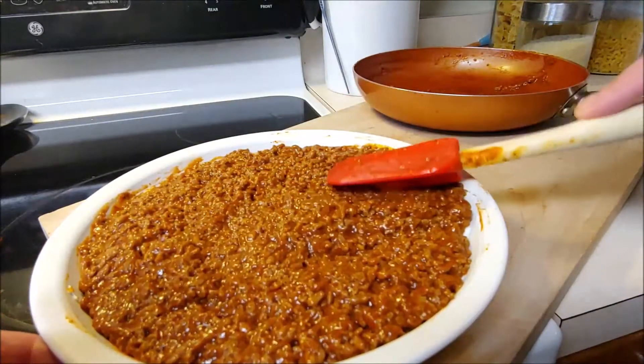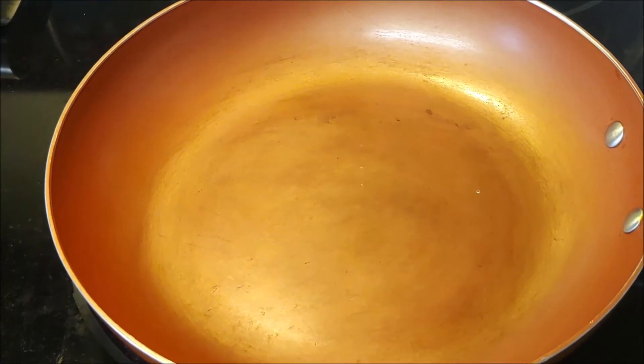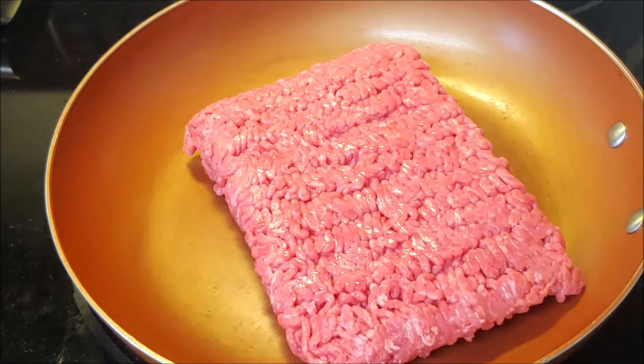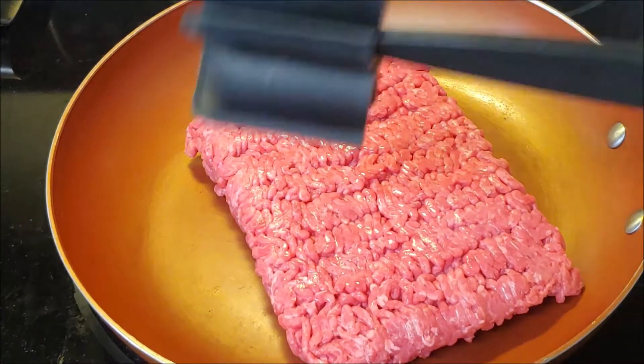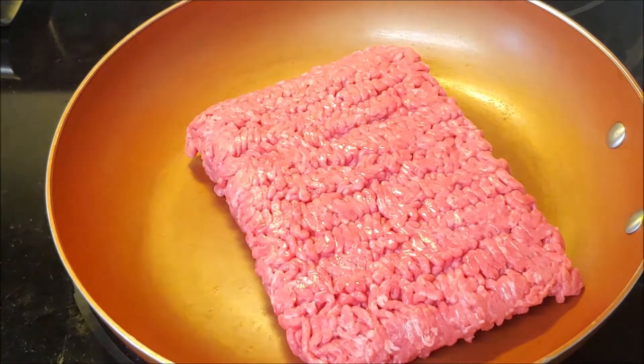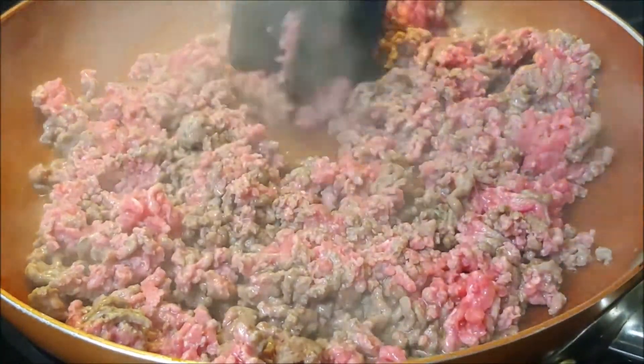The first thing you're gonna do is take out a nice skillet, heat it up, and get your meat ground. This is gonna be an 80/20 one-pound ground beef. Chef's got the classic mixing setup, and all you're gonna do is just mix this together.